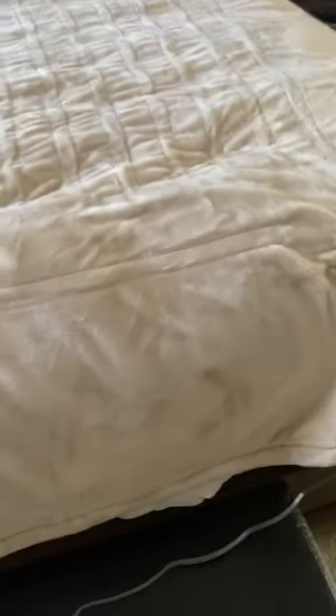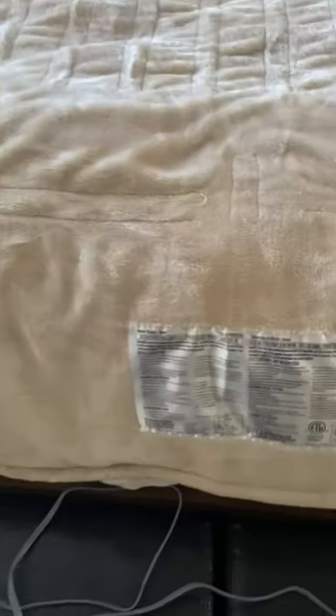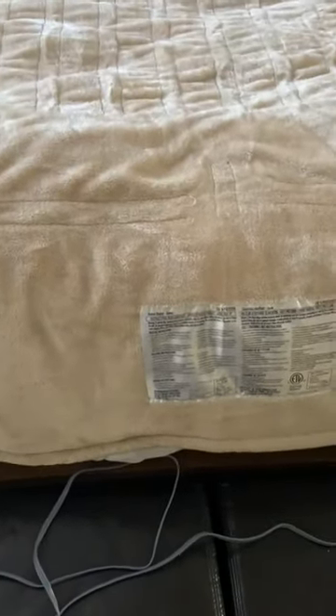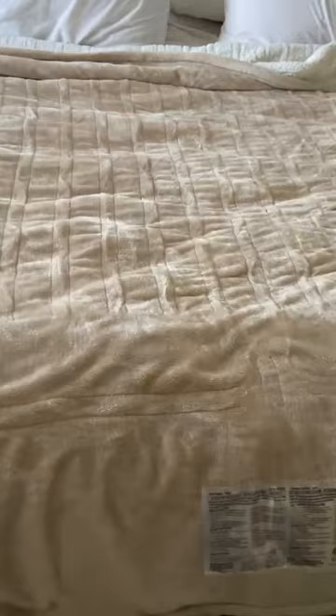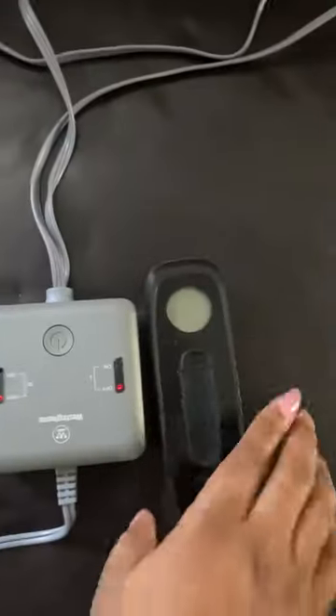I just got on here briefly to show you the Weston House heating blanket — I absolutely love this blanket. It is a queen, my bed is a king, but this is a queen and it works for us because I usually just use it to warm up the top portion of our bed and then I turn it off. I love this because it does come with a remote control.